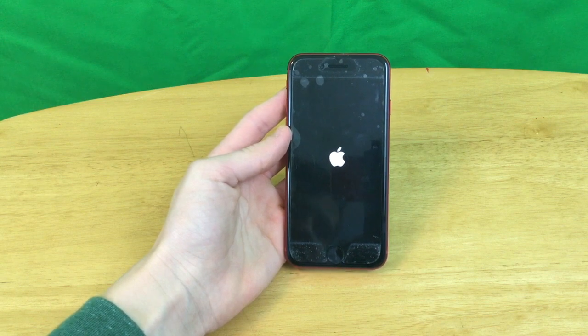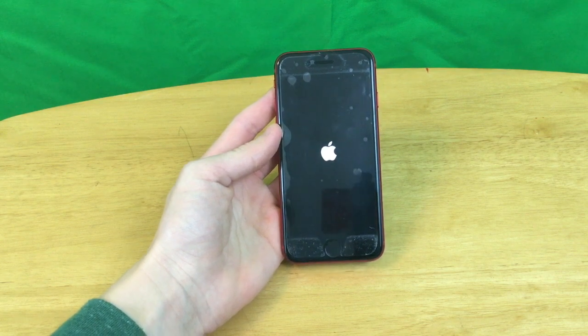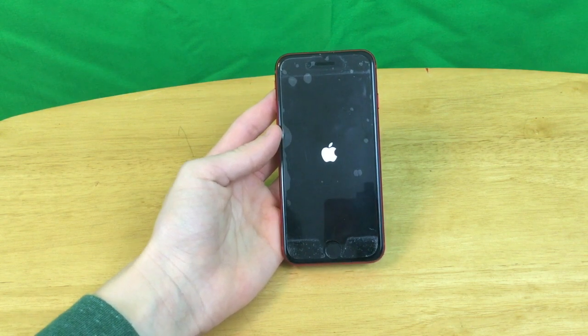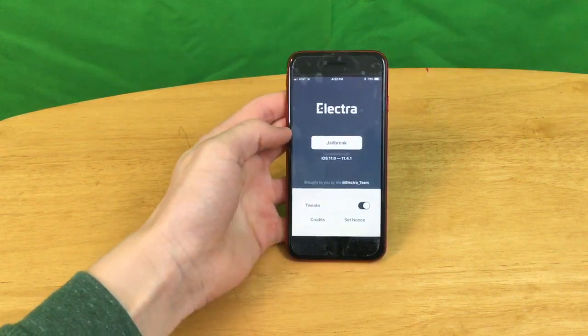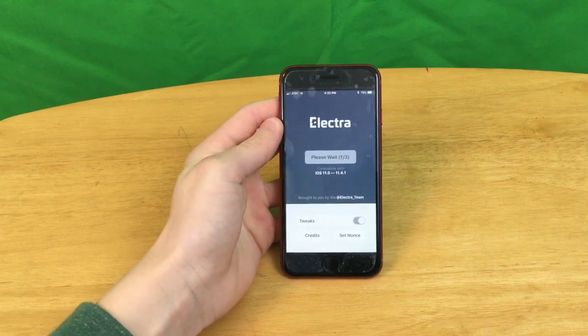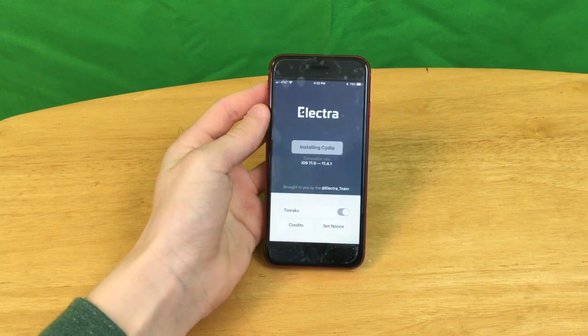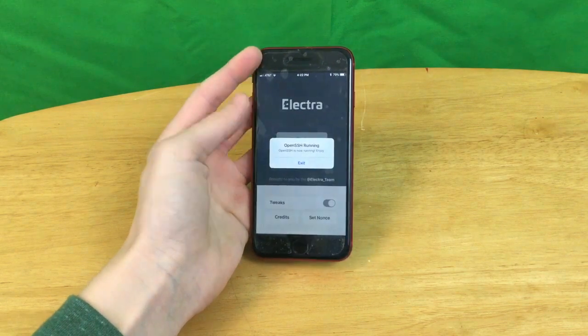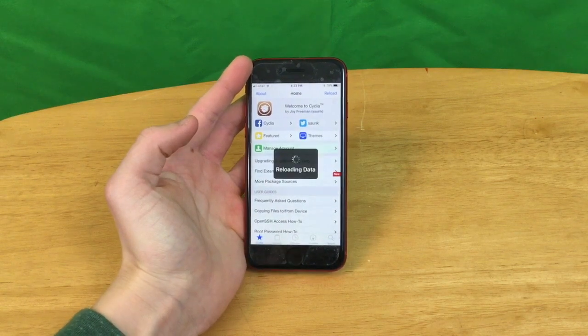It didn't respring, so I'm going to assume that it just crashed, because most of the time that is the case. Like I said, it may take a few tries, so let's try it again. I do not see Cydia anywhere, so let's go ahead and run it again. Now it is installing Cydia, so it should be working, I hope. Cydia is now on my home screen and opened up immediately. Congratulations, you are now jailbroken.